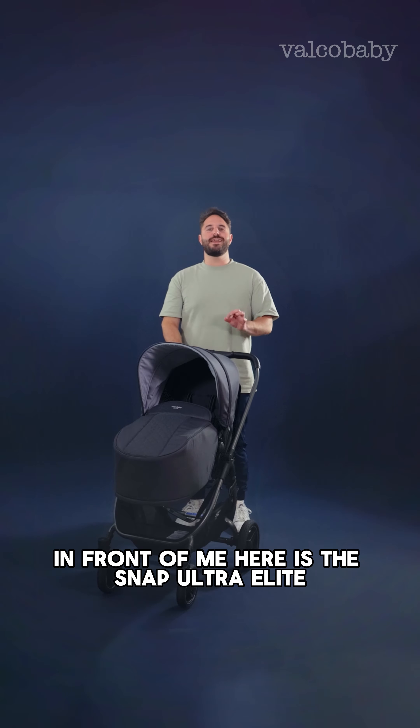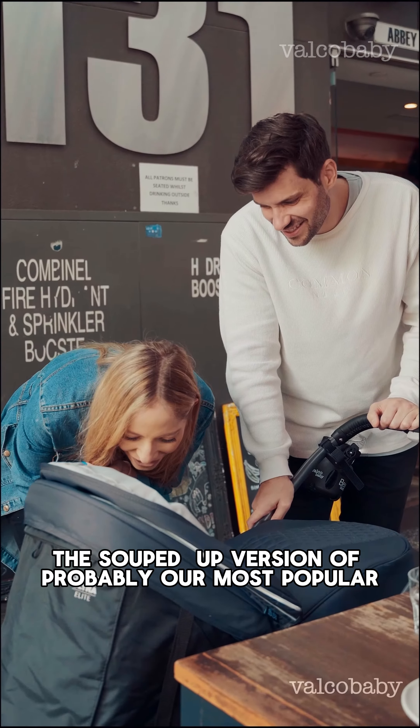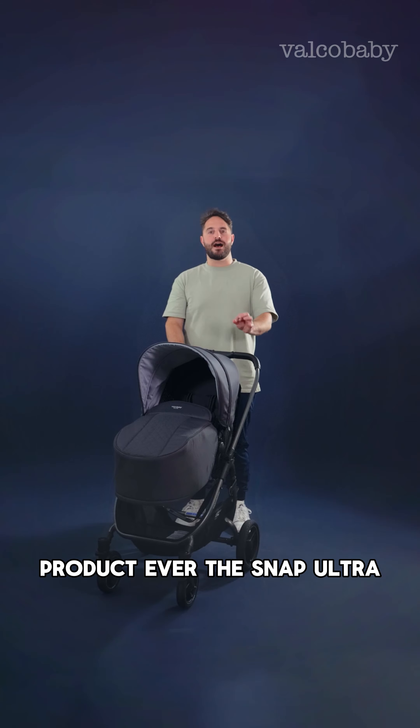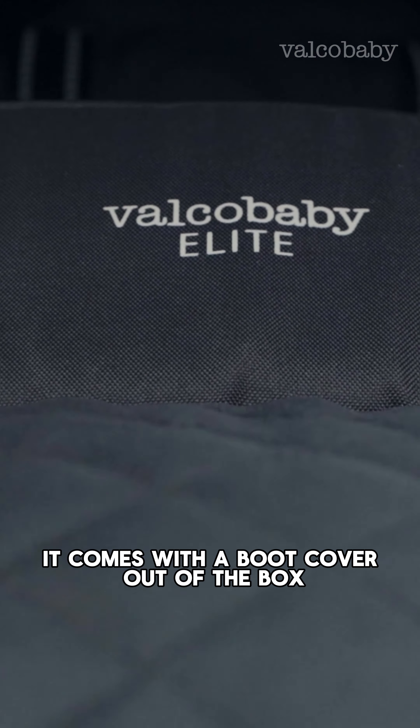Hello everyone. In front of me here is the Snap Ultra Elite — the suited-up version of probably our most popular product ever, the Snap Ultra. As you can see, it comes with a boot cover out of the box.